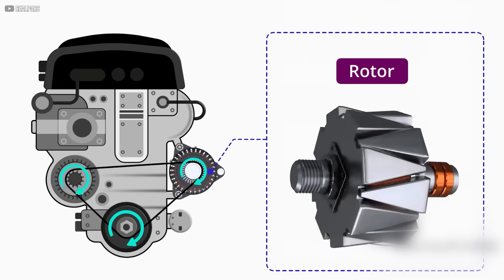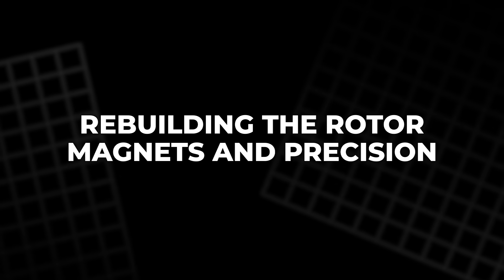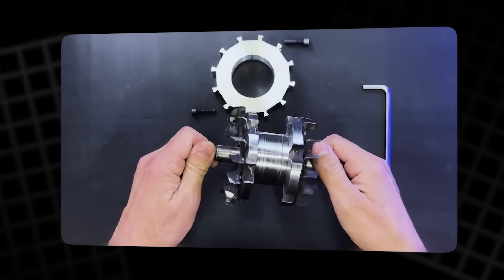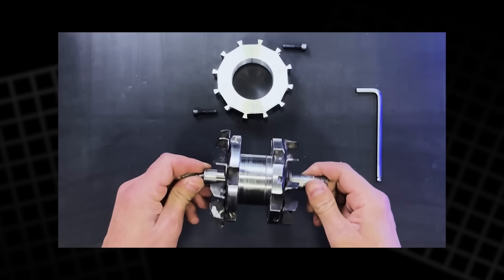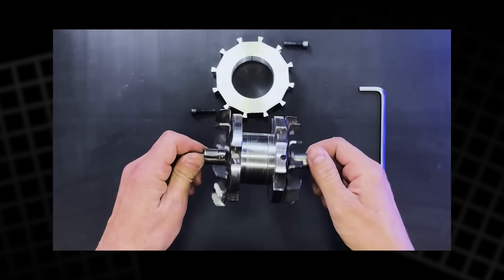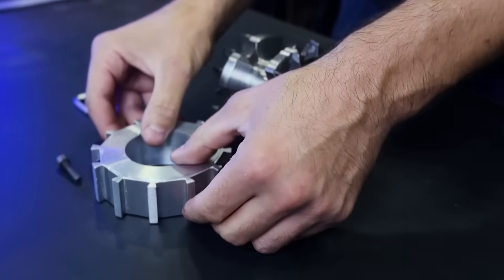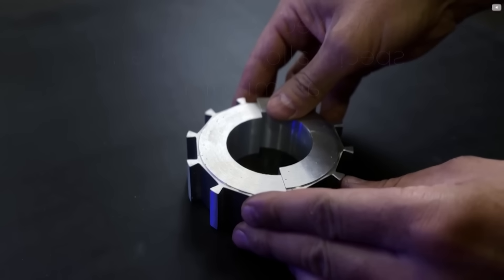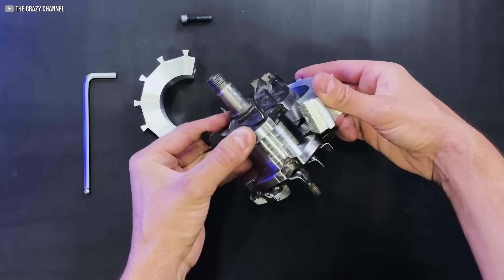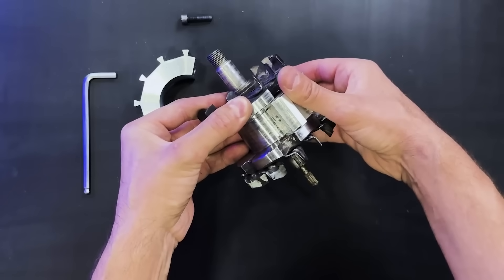Each piece removed is a step toward a different kind of power — a cleaner, quieter, self-driven kind that doesn't play by the old rules. Now that we've stripped the rotor to its bones, it's time to breathe new life into it. The original copper windings are replaced by something more deliberate: a ring crafted from a rare alloy blending silver and aluminium, chosen for its unique conductivity and strength. The ring is shaped to fit the rotor perfectly — snug, centered, and intentional.